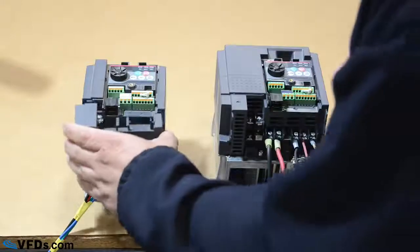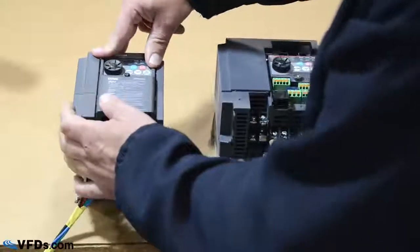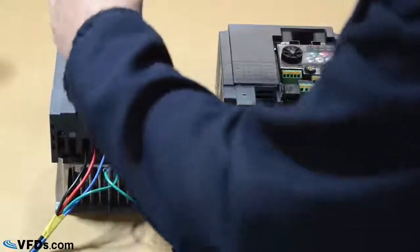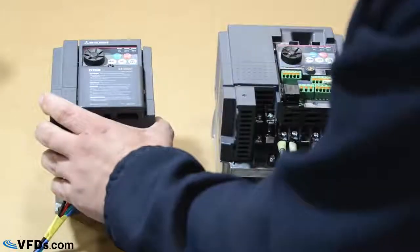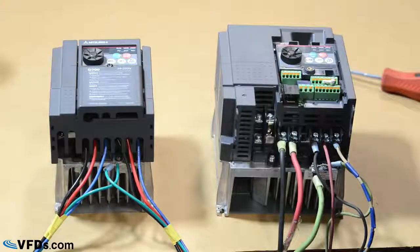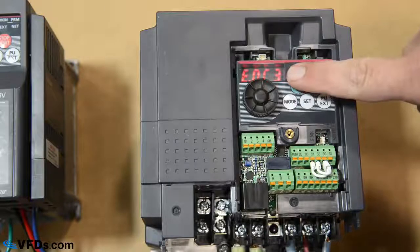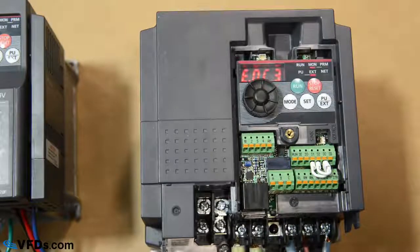All right, so after you've wired it up, go ahead and put your covers on. Now make sure you wear your personal protective gear — your PPE — and you're ready to power it up. After you turn the power on, your keypad will light up and you are ready for programming. To learn how to program your VFD, check out our video on our channel. That's the basic wiring of a VFD. If you have any questions, you can comment below. Subscribe to our channel for more educational videos and check us out at VFDs.com.